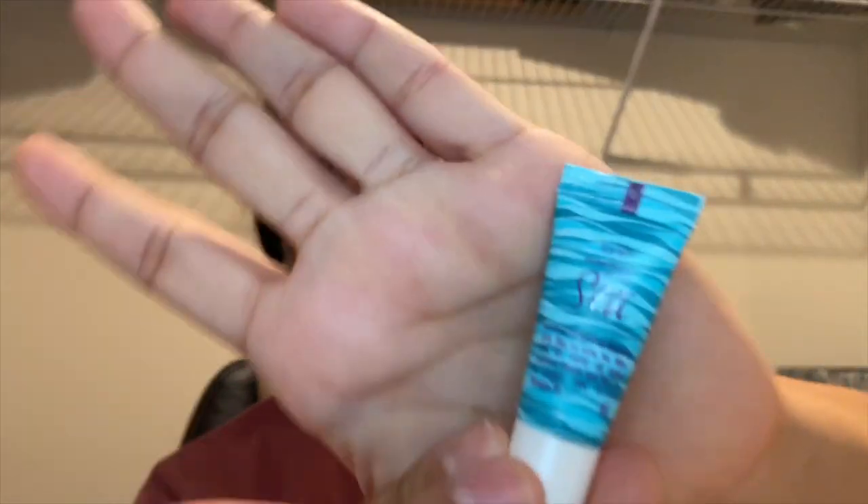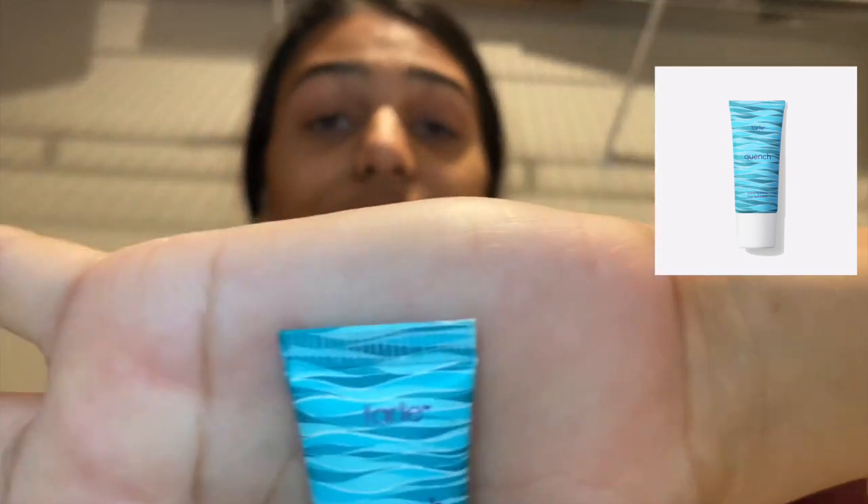The first thing I'm going to be using is the Tarte Rainforest of the Sea primer — just this little sample. It has such cute packaging. It says 'Quench' — it's a hydrating primer, so I'm going to apply it to my full face. It's this light blue color but it's translucent. A little bit goes a long way. It smells really fresh. I have used this primer before and it's gone well.